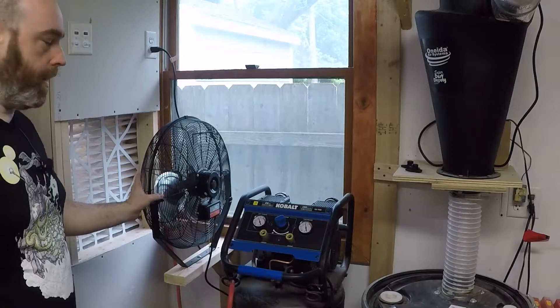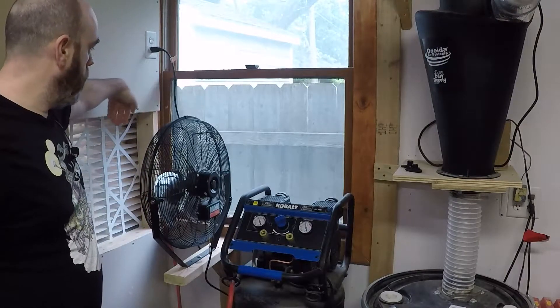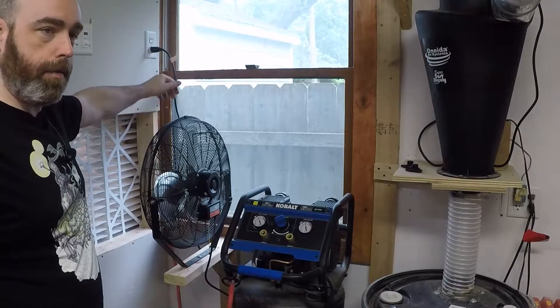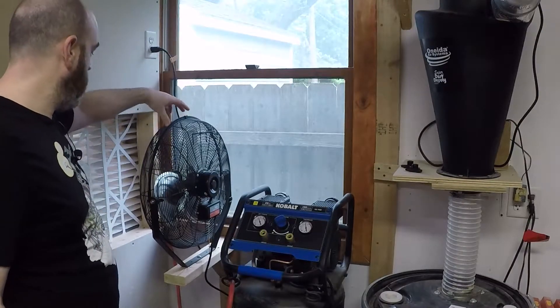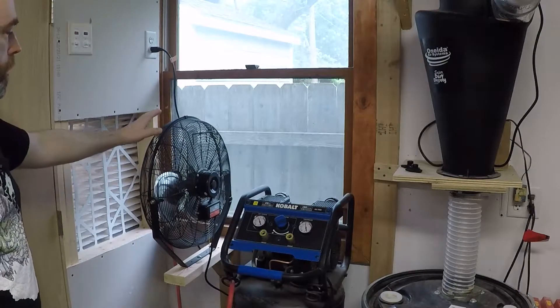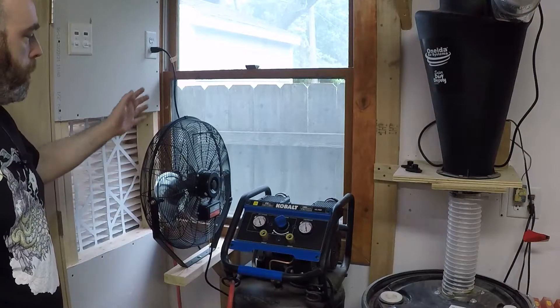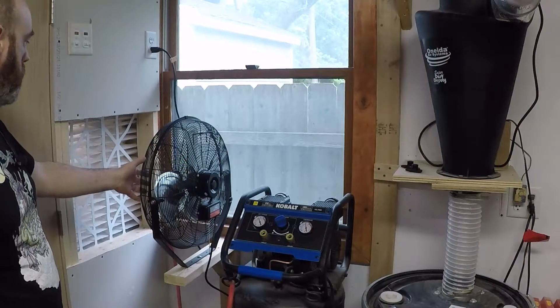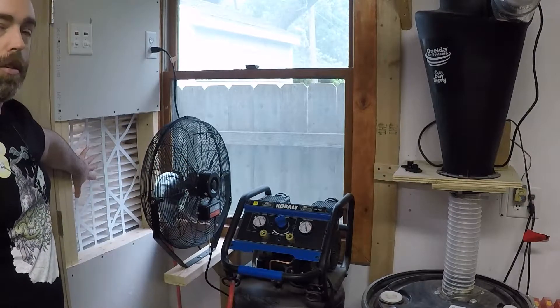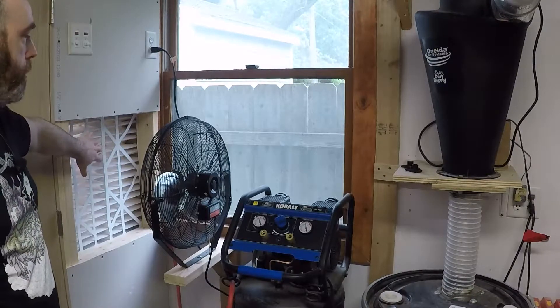I set this fan up in a very specific configuration. One, so I could move it over to the window and blow in air from outside if I don't want to use air from inside the shop. Two, I distanced it from the filter so that the fan wouldn't be stalling from too much pressure in front of the blades. This way the fan can just operate as normal and all the pressure is located against the filter to allow a maximum amount of air to flow through.